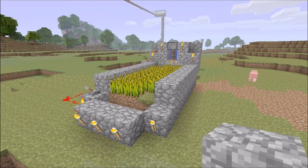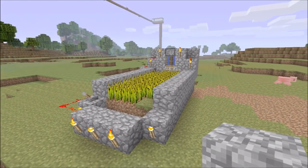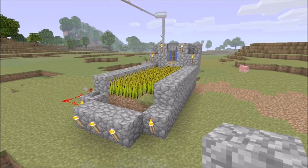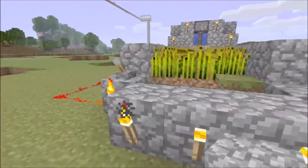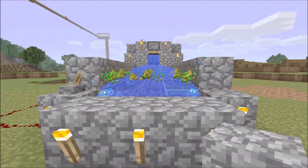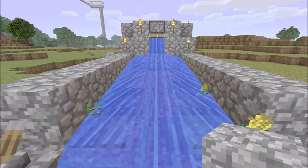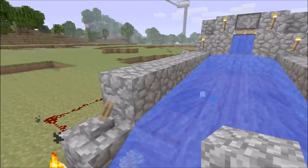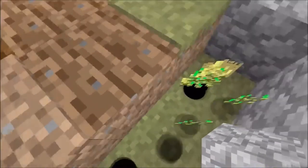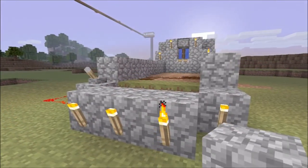What is going on guys, it's Squid here and today I'm going to show you how to build an automatic harvesting crop machine. This is it working in action. You pull this lever here and all the water comes rushing down and it collects in this bottom trough. You pick all your crops up, and when you're done you just flip the lever back and the water stops.